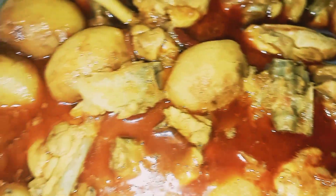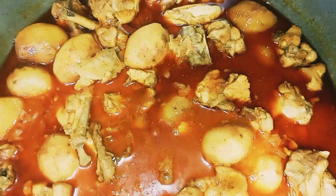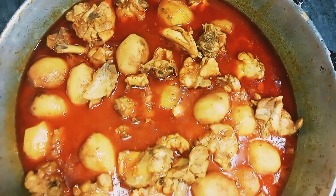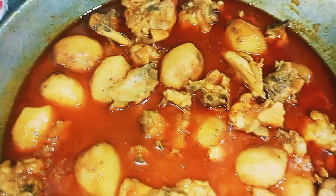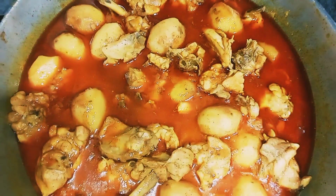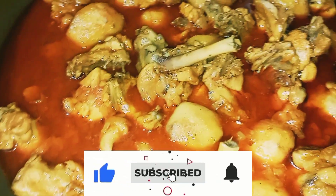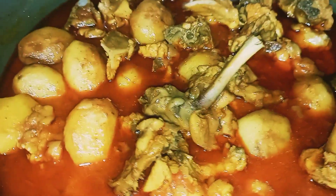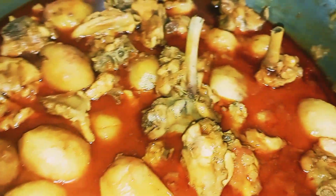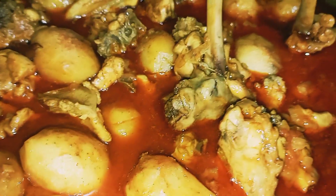We will like and subscribe. Welcome to the chicken soup. Let's eat the chicken. Please leave the chicken soup and don't forget to subscribe to the channel. Subscribe and like.